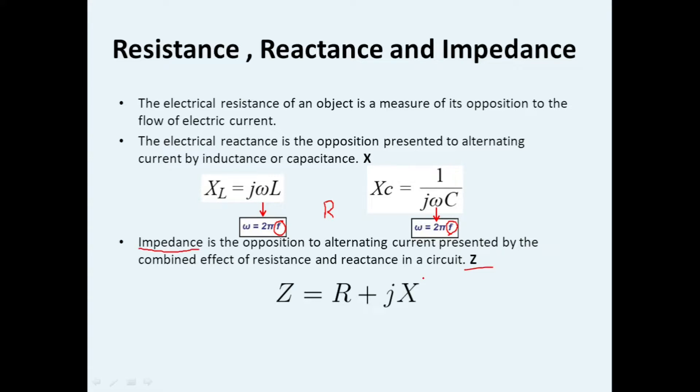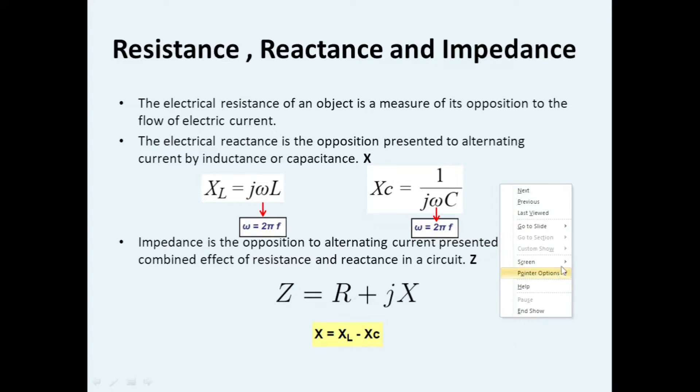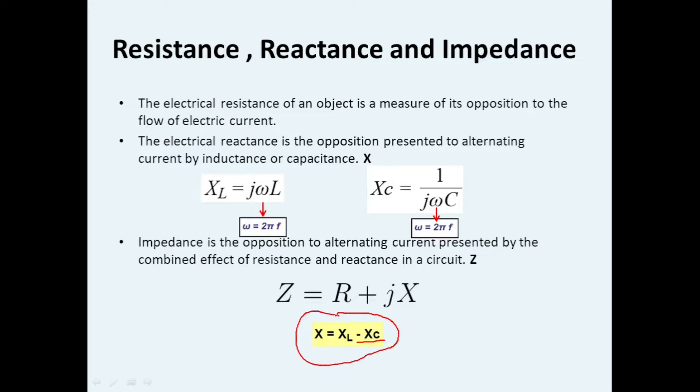Impedance is the opposition to alternating current presented by the combined effect of resistance and reactance, applicable only for AC circuits. Impedance is represented by Z, where Z = R + jX. The combined reactance X equals XL minus XC, because capacitive reactance is always negative. So the total reactance is XL minus XC.